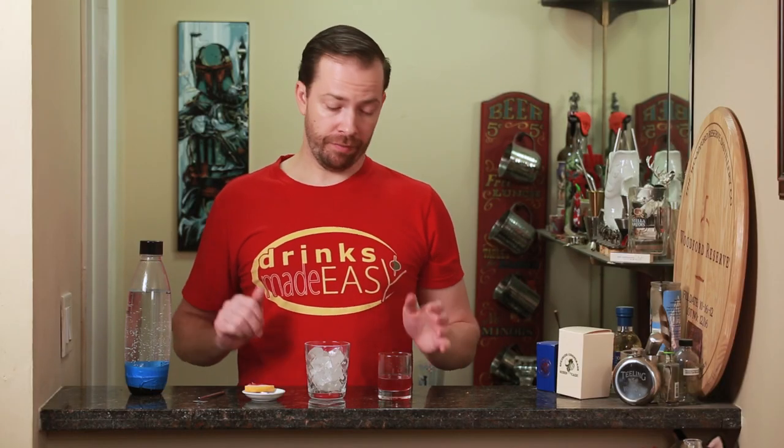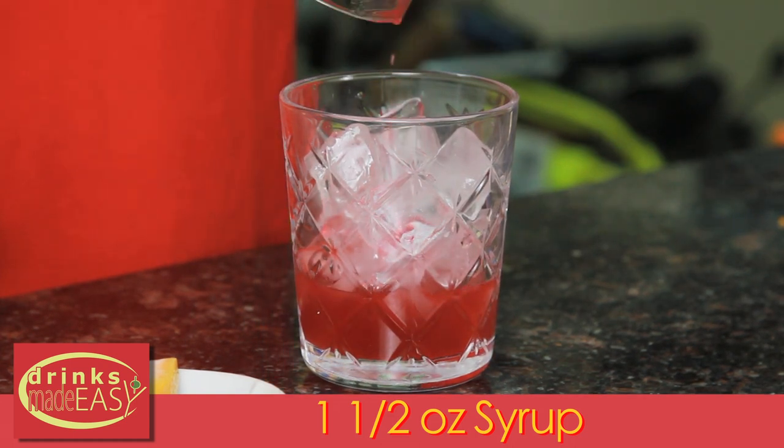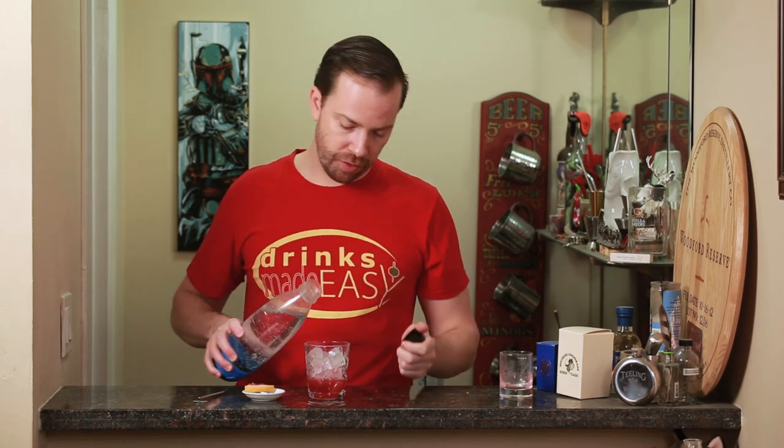Now to make the soda, we're going to start with an ounce and a half of our syrup into an eight ounce glass full of ice. If you're using a glass that's larger or smaller than eight ounces, just adjust accordingly. Then top that off with some soda water.